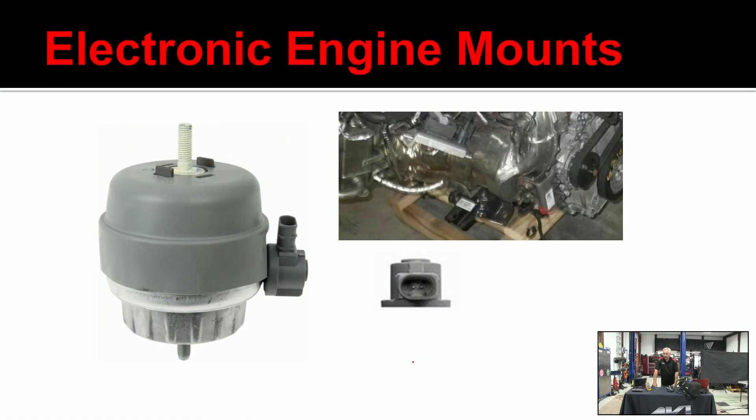The mount has software that is used to control it, so it's a two-wire hookup — just a hot and a ground. Keep in mind, if one of these mounts fails, they're about a hundred bucks, so it's not bad.